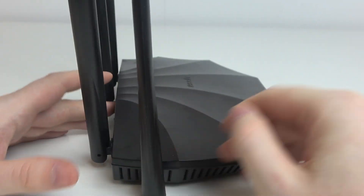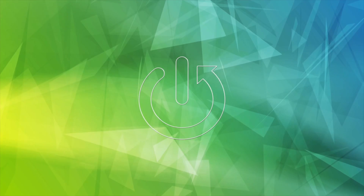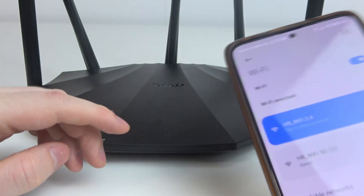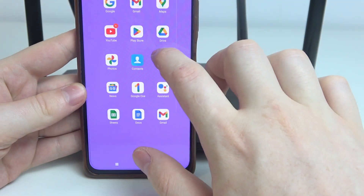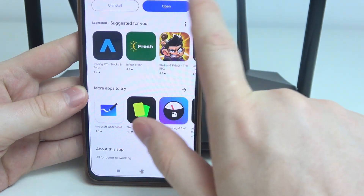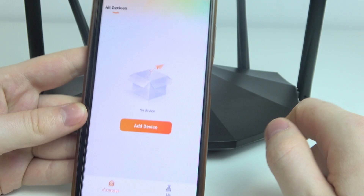Hello, in this video I want to show you how to perform first setup on the Tenda router. Let's begin with our smartphone — open the Google Play Store and find the app called Tenda Wi-Fi and install it. After that, open the app.